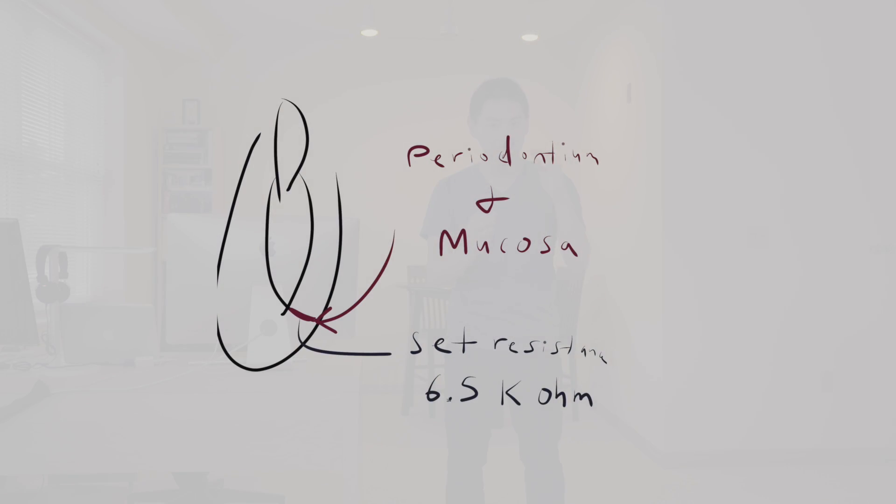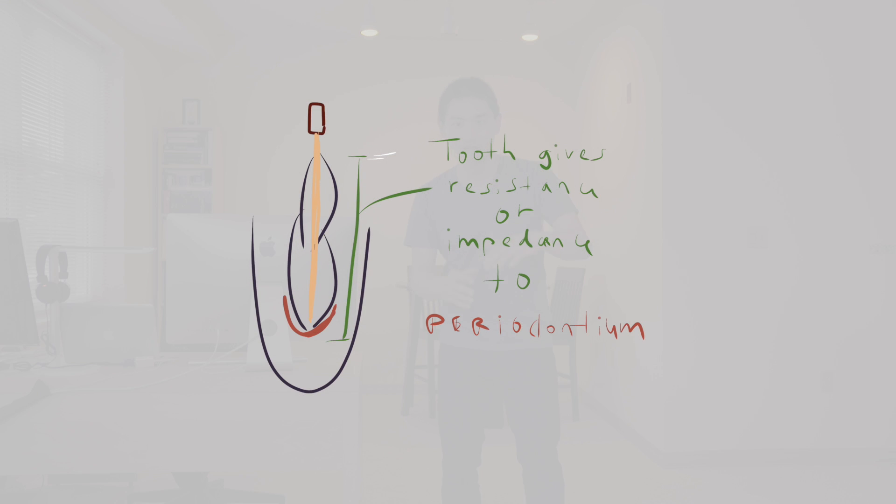To understand the best way to get a reading, you have to understand how apex locators work. The most important fact is that there is a common resistance from the periodontium and the mucosa. If you have a file that sticks out of the apex, it is in the periodontium, so you have a given resistance. An instrument that can read that will know you're out of the apex. The tooth gives a certain resistance or impedance to reach the periodontium — that's how apex locators work.